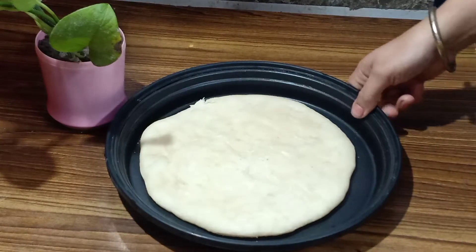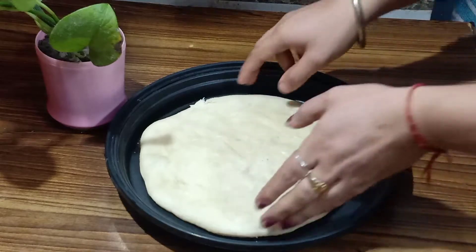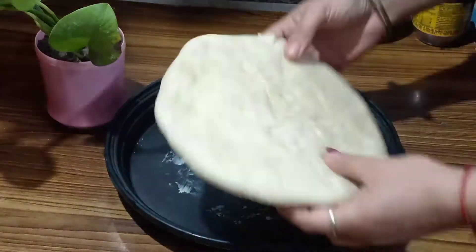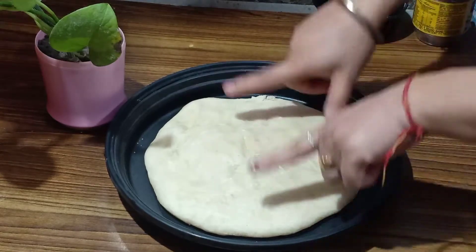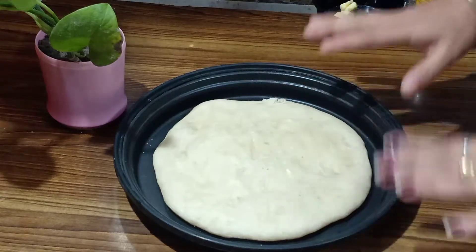Hello friends, welcome back to my YouTube channel. So today we are going to make pizza, like the market pizza we are going to make at home. So this is my pizza dough which I have made at home. I am going to make this video very quickly and easy so you can make pizza dough at home. So let's start now.